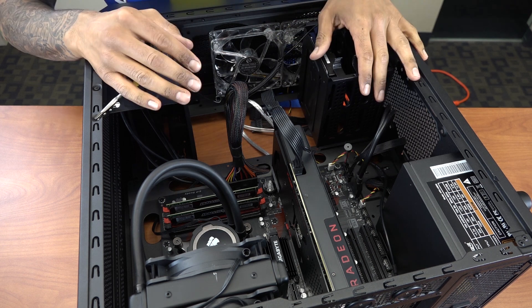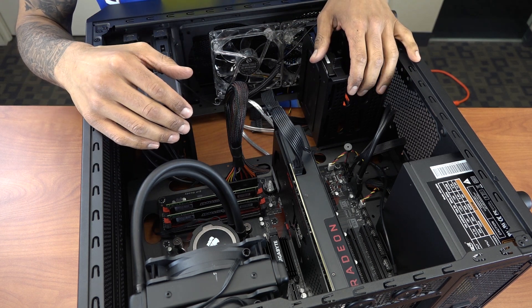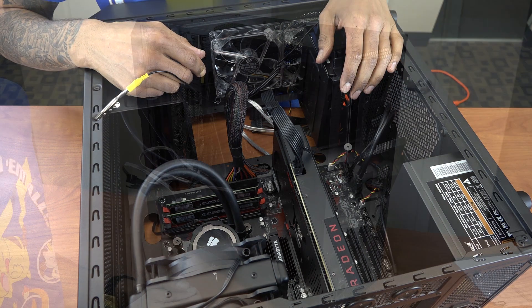So all the cables are plugged in. I'm going to pick up the tower so you guys can take a look at the back and see how it looks, and then we're going to power it up and insert the operating system.